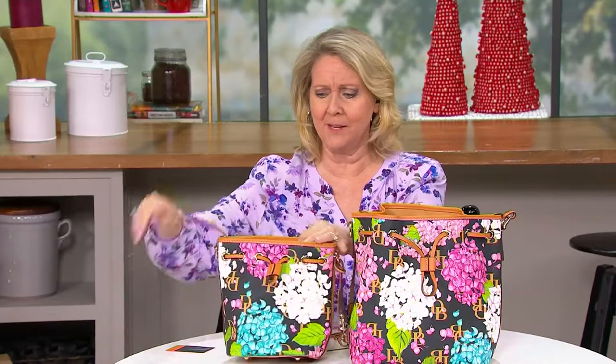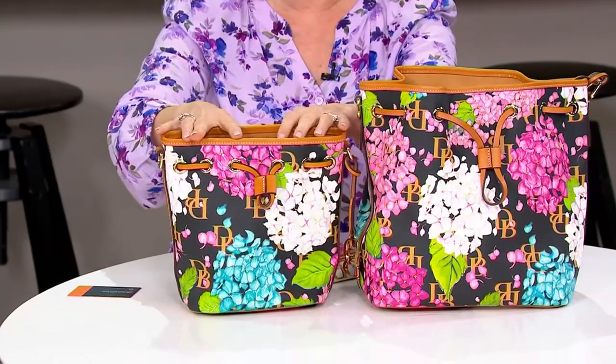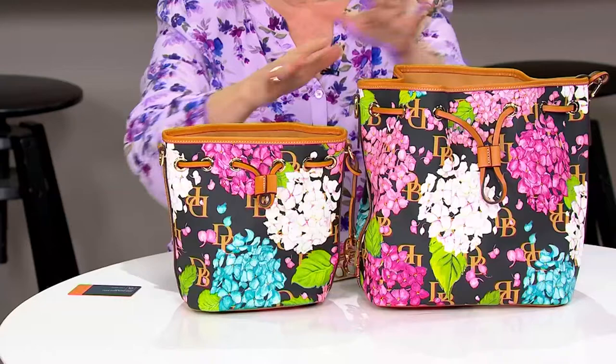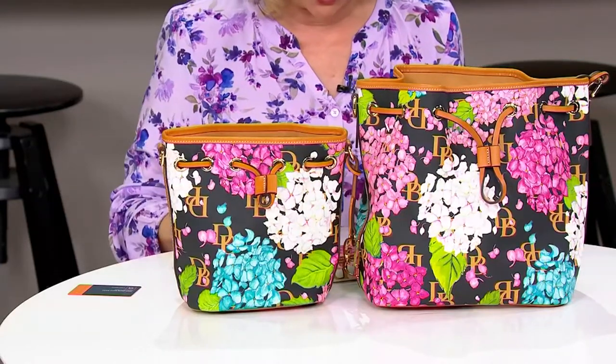This is called coated cotton and you are going to have the choice of what we call the large or the small. The small is not that small — it's more like large and medium — but nevertheless that's what we call them, large and small.